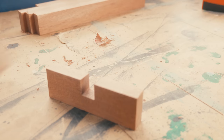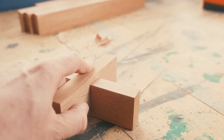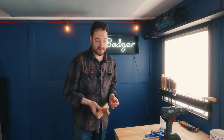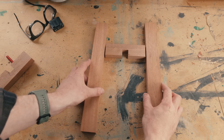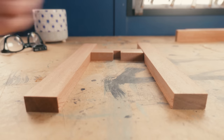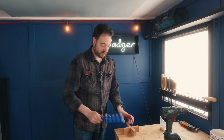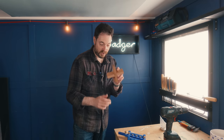I've got the half lap joint cut on the table saw and it all fits together quite nicely. Now I need to join it onto the legs, and I'm going to do that using some little 6mm dowels.